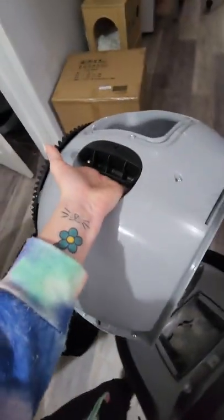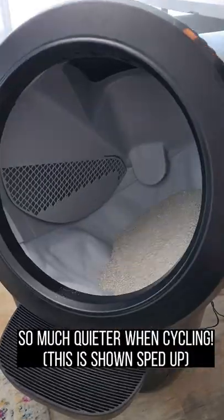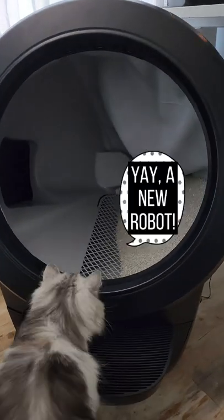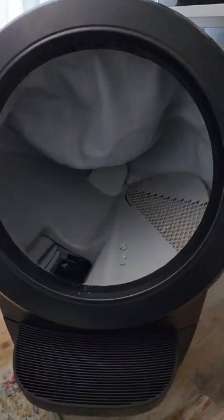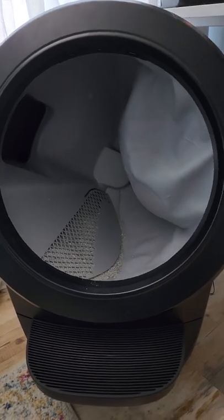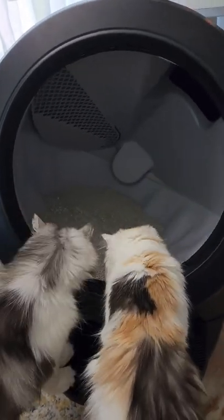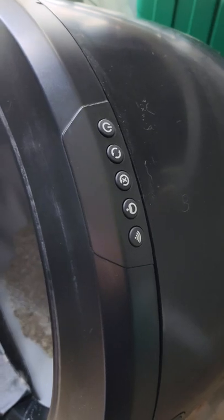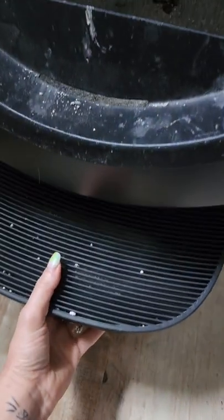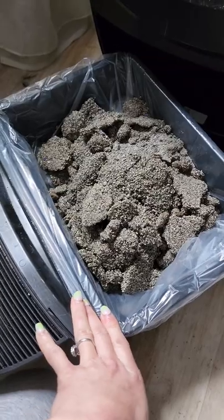It looks like it has a handle here to carry it by. Plugged in. The blue light's flashing, so I'm going to get this out. I like how it doesn't spill out like it did in the original Litter Robot 3.